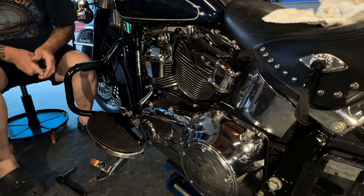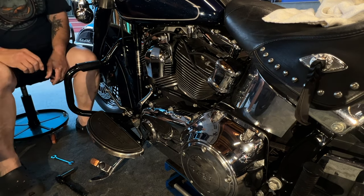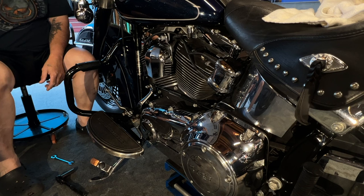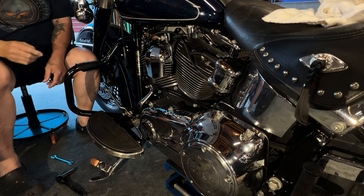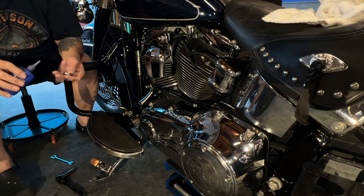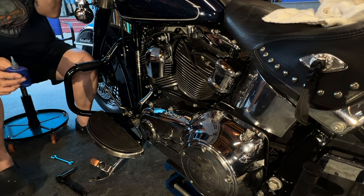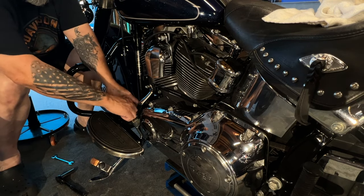So now I've got that on there. I'm going to get that bolt in there. Hey Pop, there's some — see that little blue loctite bottle right there by the grease? Can you hand that to me please? Thank you, sir. I just put a little bit of that on there.